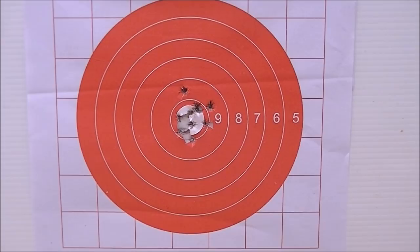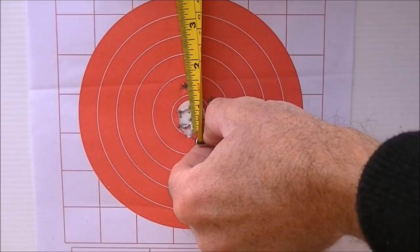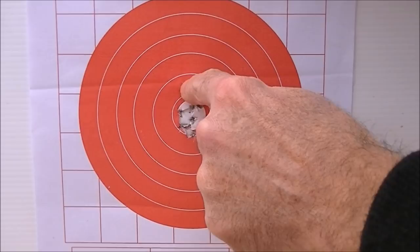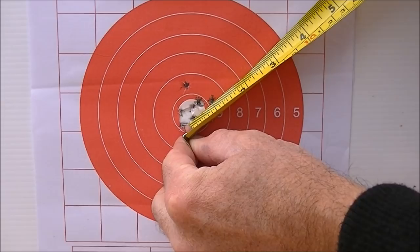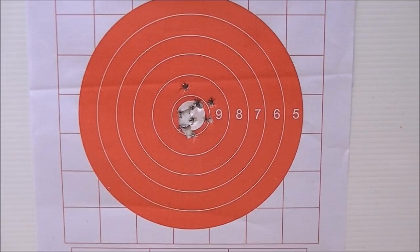Here are 10 rounds of the Aegea Sniper Subsonic at 50 yards. Looks like an inch and a quarter for the two rounds which appear to be furthest apart, and if we discount that one, the other nine appear to come in under one inch. So an inch to an inch and a quarter at 50 yards, which is much better than I thought this ammo would do considering it's 50% over standard bullet weight.